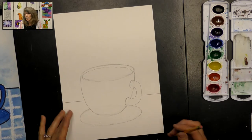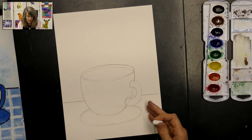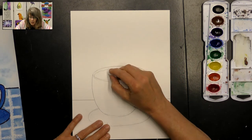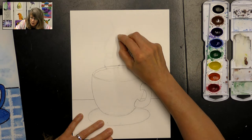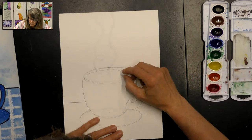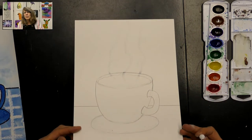Set your pencil and eraser aside and grab your white oil pastel — if it's been used, clean it off on your paper towel. We're going to add some patterns using very heavy pressure. If you want hot cocoa, you can add marshmallows at this time. I'm going to add some steam lines — just swirly lines that go right up off the top of the cup. Press down really hard, maybe a couple of times, to get a nice thick line.